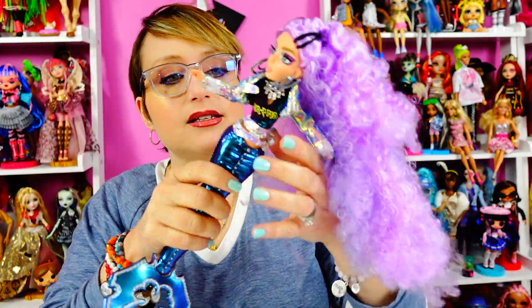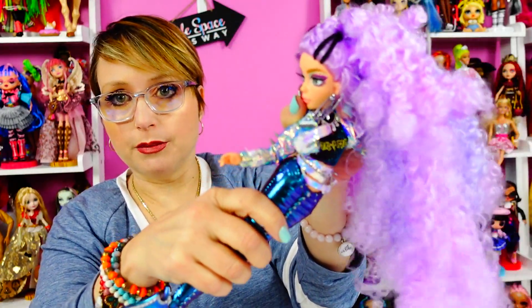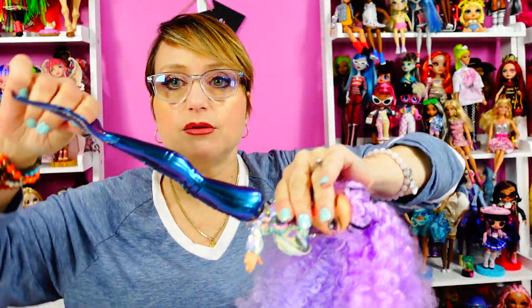They do have articulation at the waist, which is cool because they're mermaids so they can do little mermaidy poses. She can go like this, and then the tail — she's doing the wave. So they can do that; it's a lot of fun.